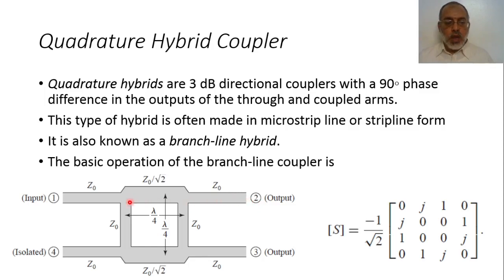In all cases, the through signal will have a phase shift of minus 90 degrees, and the coupled signal will have a phase shift of minus 180 degrees. So there is a phase shift difference between the two outputs of 90 degrees. If the input signal has a phase of 0, the output at port 2 has a phase of minus 90 degrees, and the signal at port 3 has a phase of minus 180 degrees, giving a 90-degree difference between port 2 and port 3.